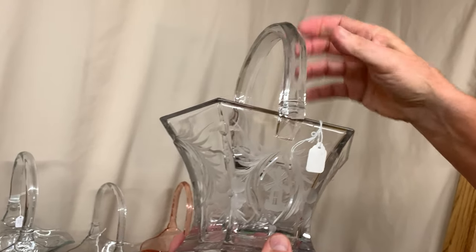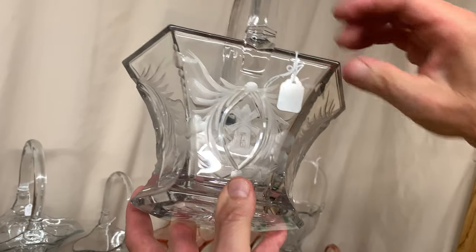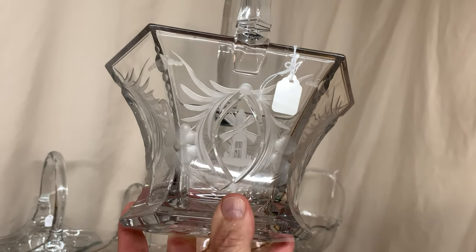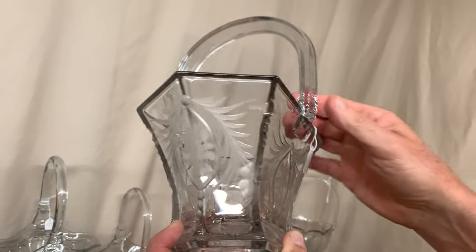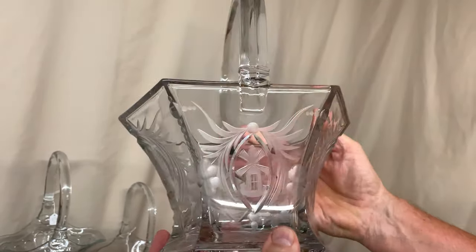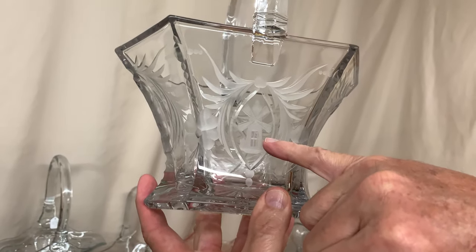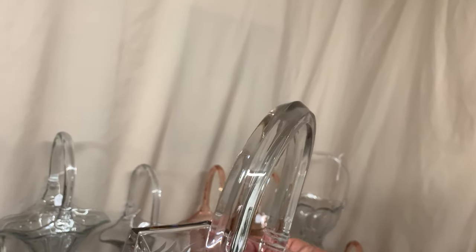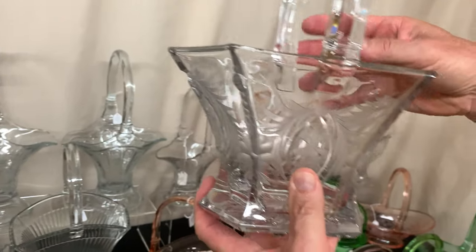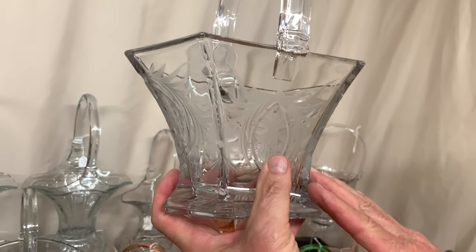Here we have a hexagon basket, which is a very common basket, but it's got a very uncommon decoration on it — a Holland windmill cut. This isn't an etching; it's actually a cutting where the glass is cut away with a wheel. It is priced $395 because of the windmill. If it just had a floral decoration on it it would probably be less than $50.